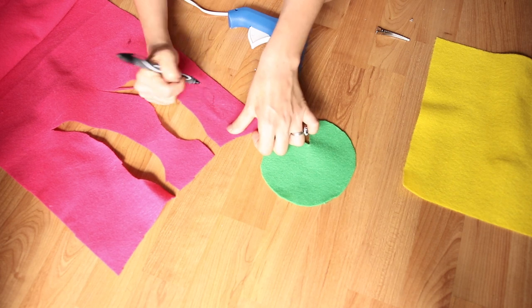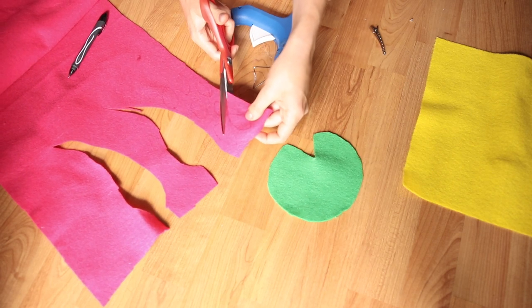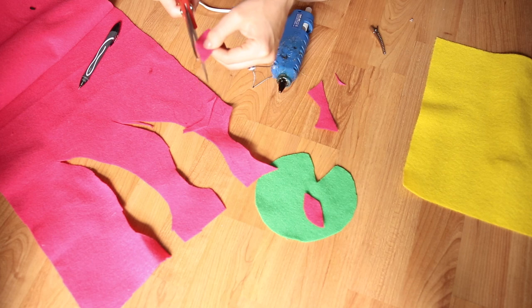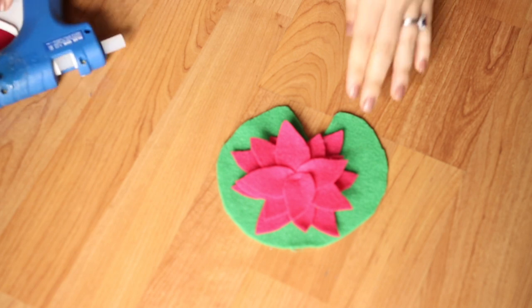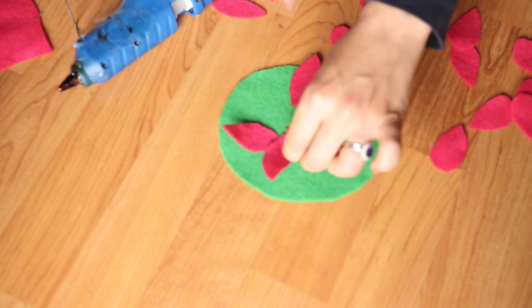From the pink felt I traced out a bunch of leaf or teardrop shapes, which I also cut out. I'm not sure how many I did — I just did a bunch until it formed like a nice full flower on top of my lily pad. Once I was done cutting, I removed those and glued them all back in place.